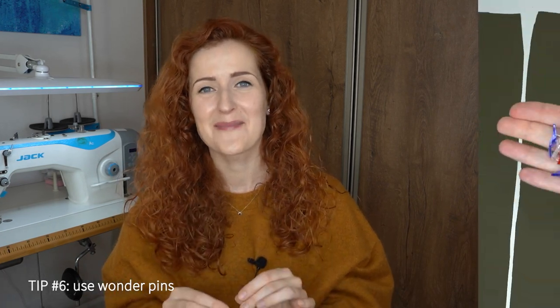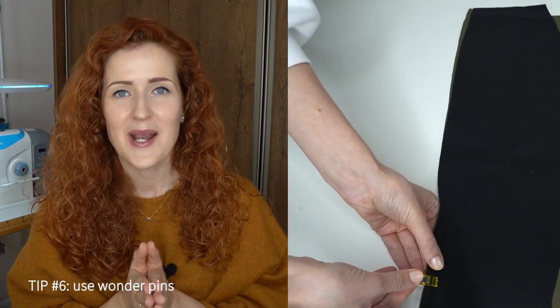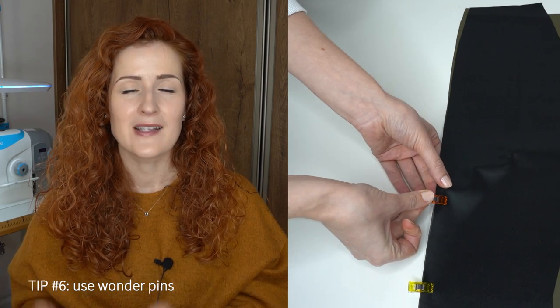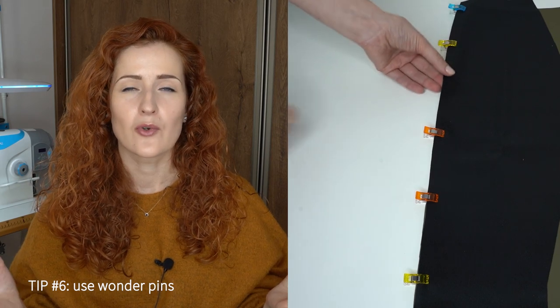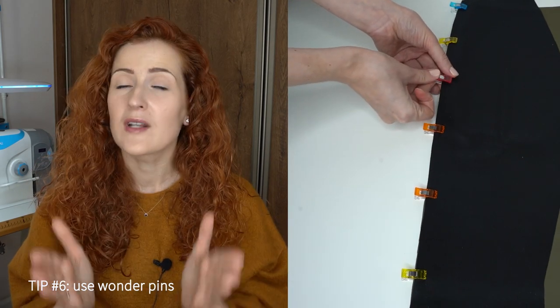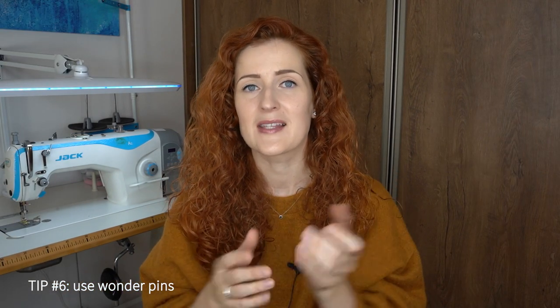Tip number six is to use wonder pins instead of regular pins or basting stitches. I'll be honest — I don't like using wonder pins, and the only exception I make is when sewing with leather, because standard pins or basting stitches will leave permanent markings. If you don't have wonder pins, you can use paper clips, which perform the same way, and I've seen a lot of seamstresses using them.